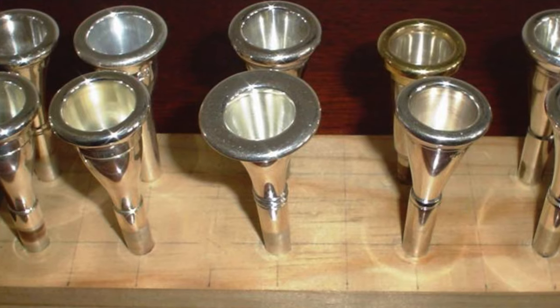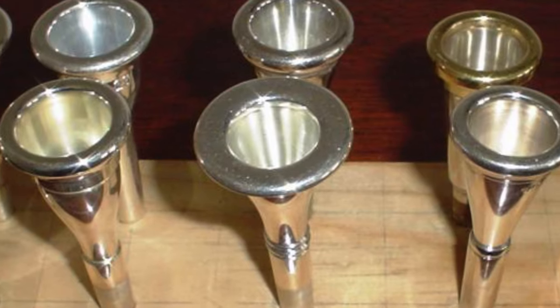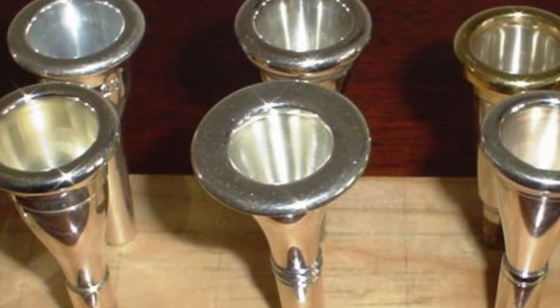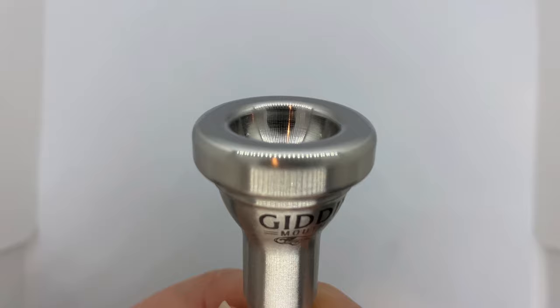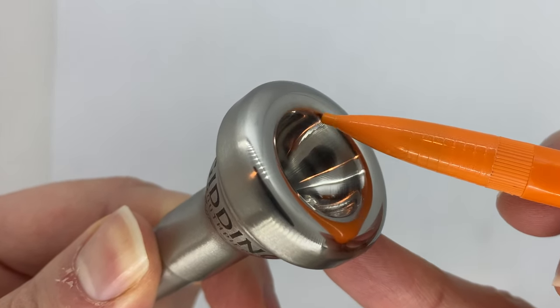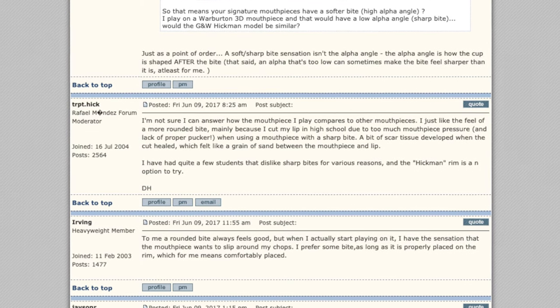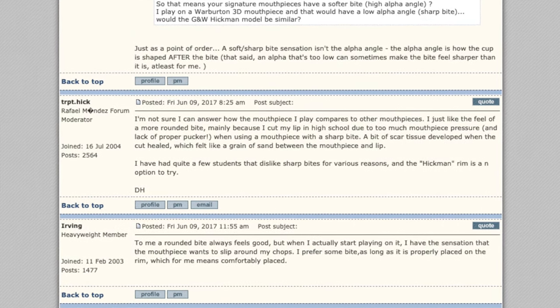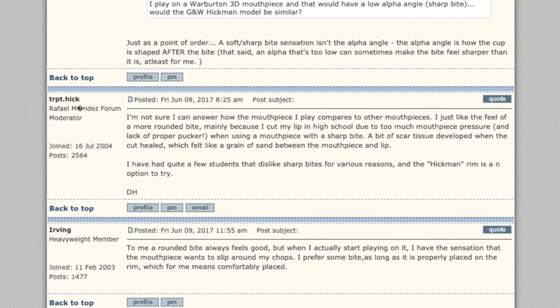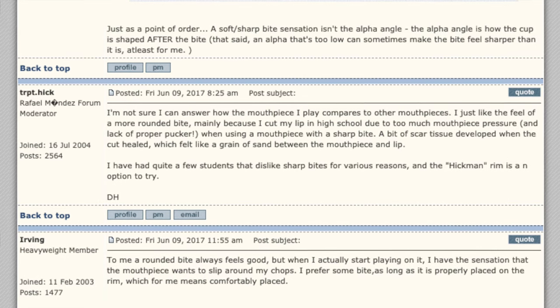Sanders' mouthpieces specifically featured a very wide and flat rim, with the high point of the rim being more towards the outside, giving it a very slight inward slope. The Hickman rim is heavily influenced by this design and also features a very soft bite or inner edge of the rim. Hickman himself says that he prefers the feel of a more rounded bite due to the fact that he cut his lip in high school due to too much mouthpiece pressure and a lack of proper muscular support — which he calls pucker — when using a mouthpiece with a sharp bite.